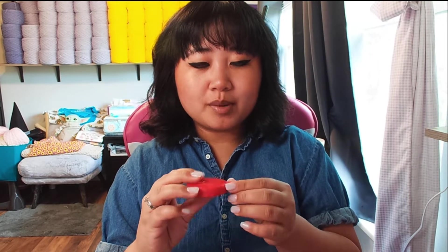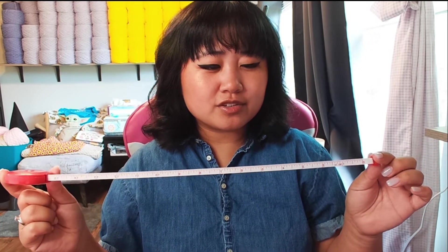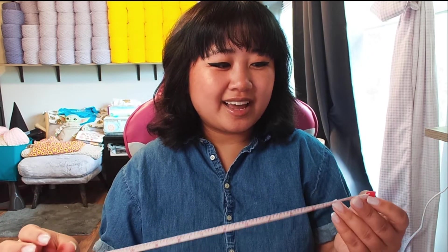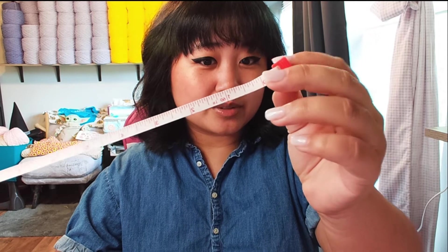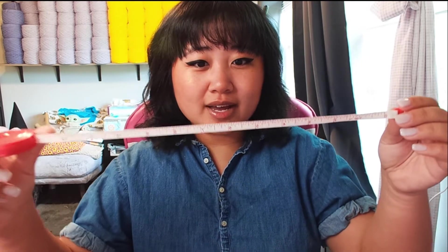Next is this little red tape measure. I think it might have been gifted to me from a friend I used to work with who gave me a lot of sewing supplies. It's a portable tape measure with a little button to bring it back in. One thing I noticed is the zero is not at the end of the plastic holder — it's on the measuring tape itself, so I was doing a lot of measurements wrong. It's got inches on one side and centimeters on the other — a good, easily portable little tape measure.